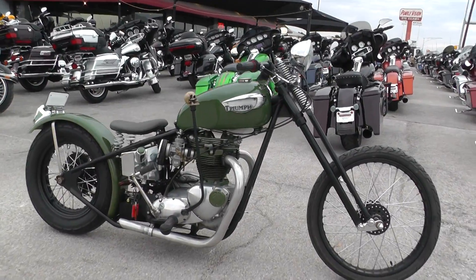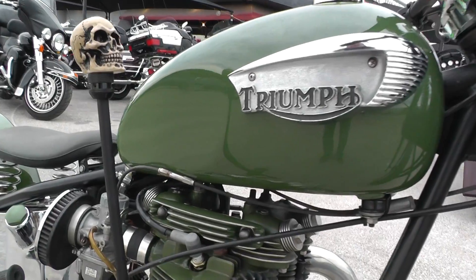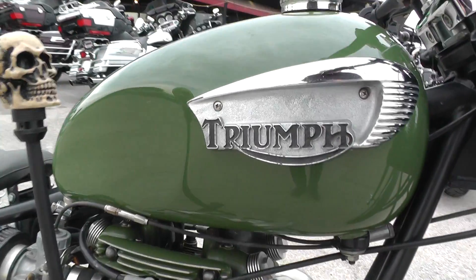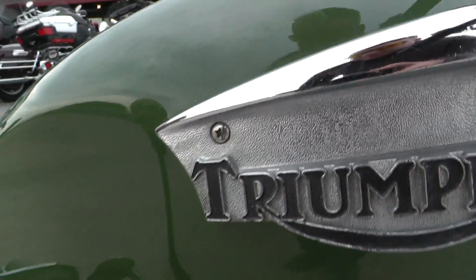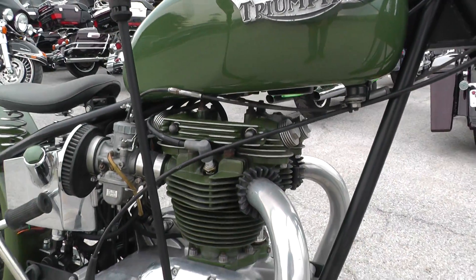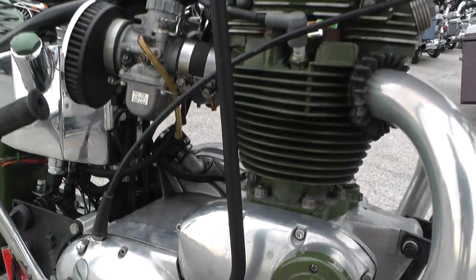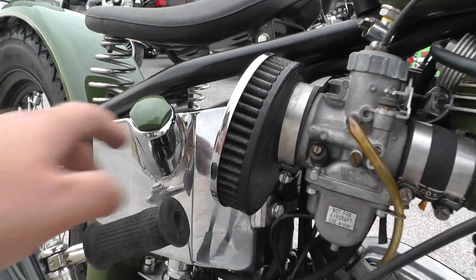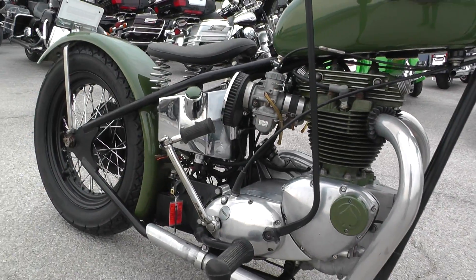It's got an olive drab green paint job, and the paint actually looks pretty fresh. Looks pretty well done. It's got a small couple of chips right here in the paint on the tank. It's a 45-year-old bike, so you've got some little staining here on the engine cases, a little bit of surface rust on that old tank, but other than that, this thing is really, really clean.